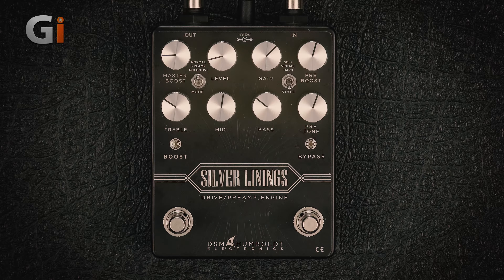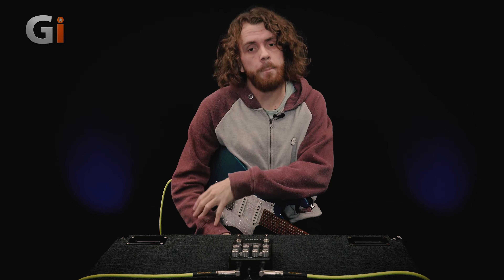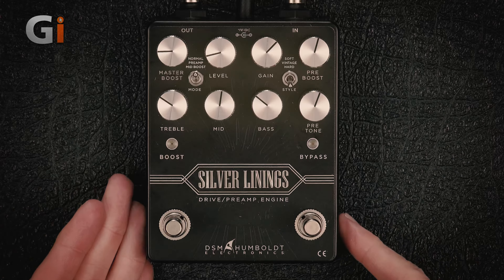There's lots you can do with this. For the purposes of this demo, I'm just going to demonstrate it in front of a clean amp that's been mic'd up with an SM57. As a drive pedal, it has three different types of drive — three different styles: soft, vintage, and hard.